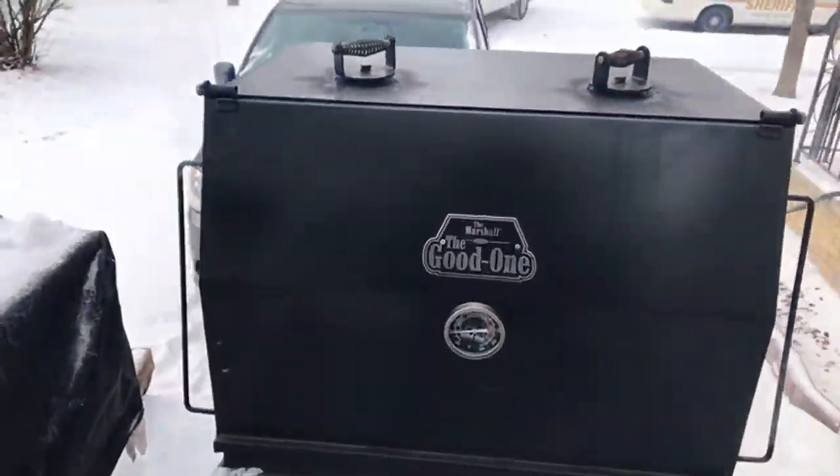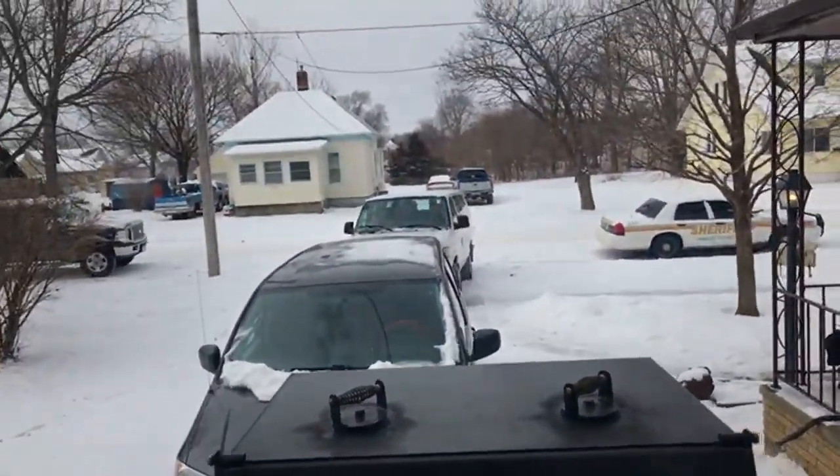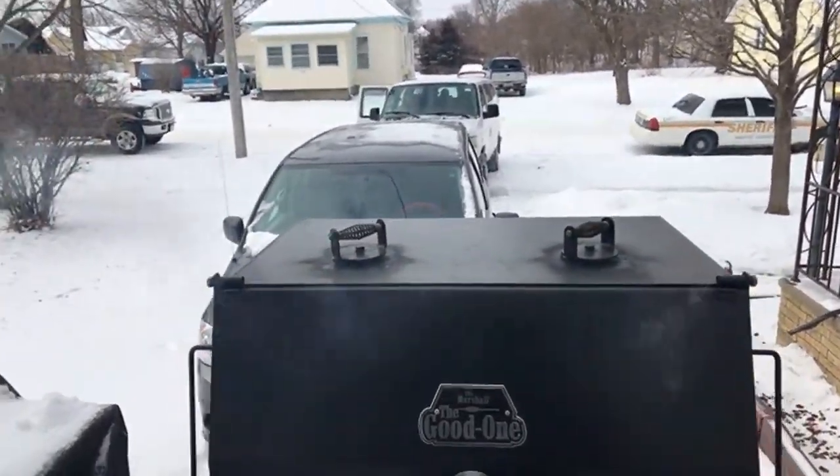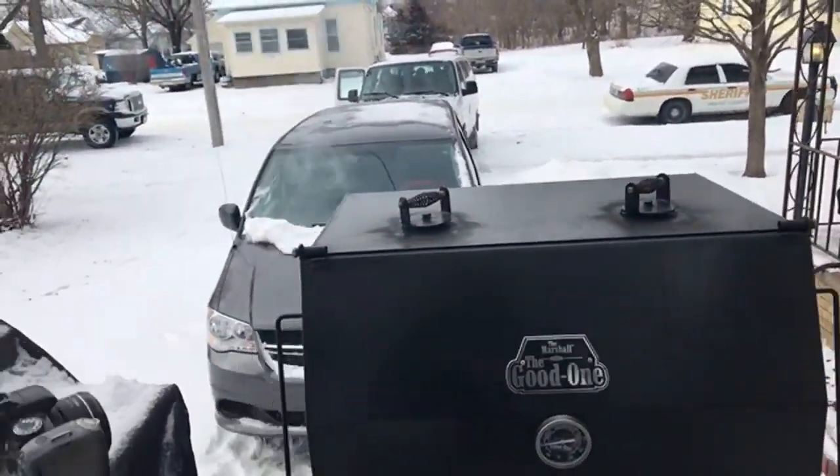Look at the church people right there coming up. I volunteer at the church and give them a lot of barbecue and stuff.